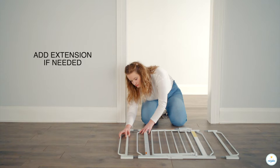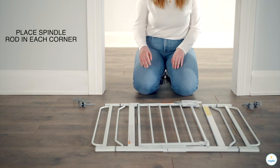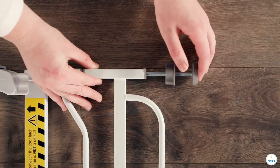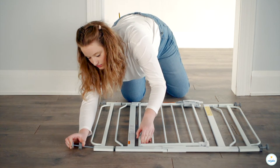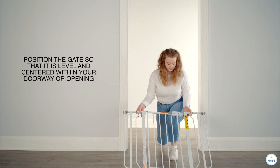Add extension if needed. Place spindle rod in each corner. Position the gate so that it is level and centered within your doorway or opening.